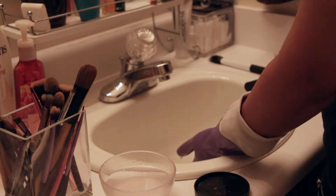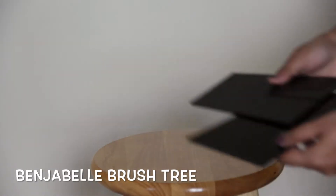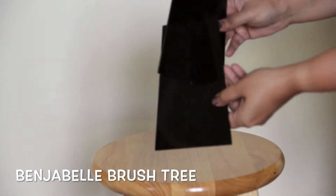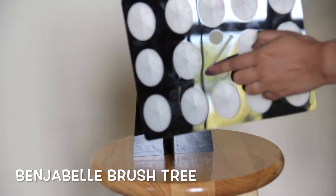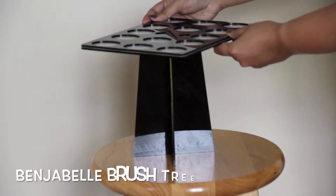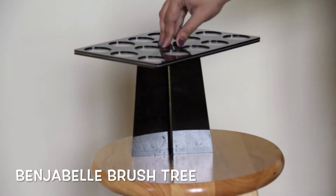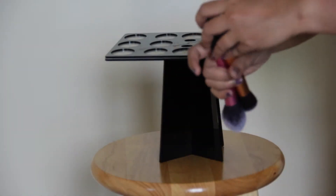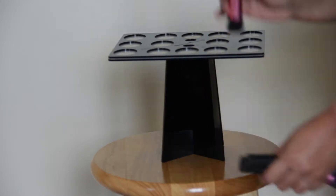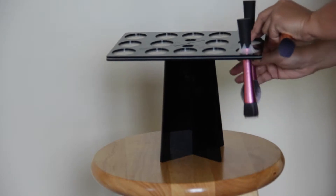Once all the brushes are clean, the next step is to dry them. You can place the brushes horizontally to let them air dry overnight, but I really enjoy using the Benjabill brush tree. It's a three-piece unit which you can connect to form a tree structure, and it works great to dry the brushes. Using this prevents water from re-entering the ferrule, so I basically take the brush and pull it through the brush tree like so.